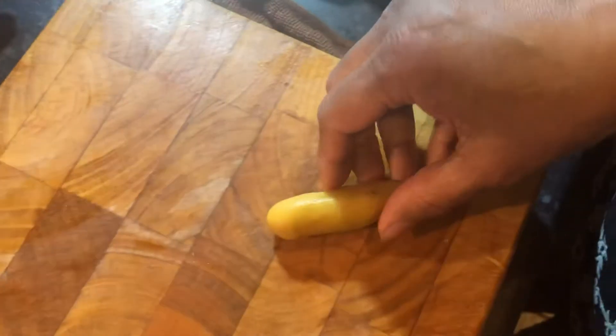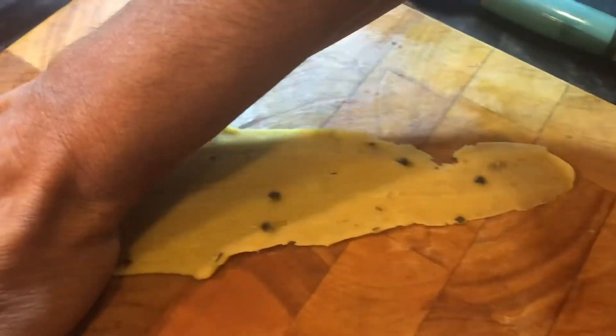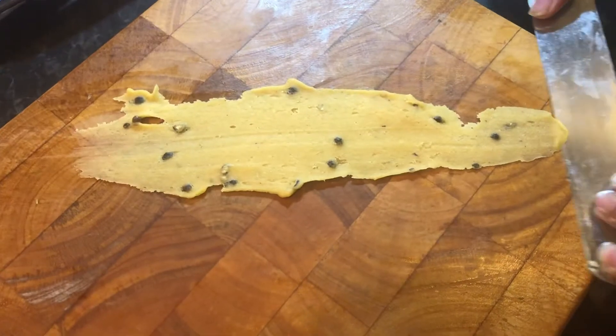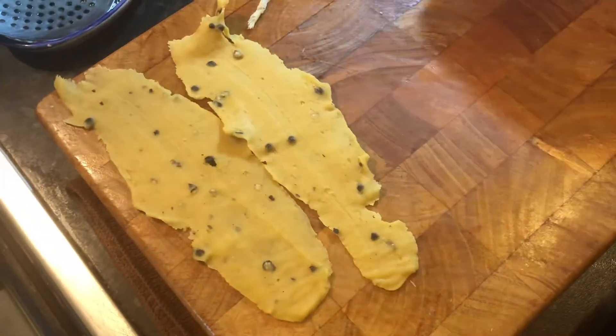You will need to use the palm of your hand and very gently push this sausage shape into a flat fafla. Then just use your knife to take it off. It's ready to fry.